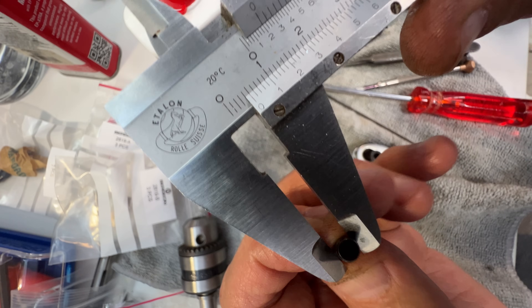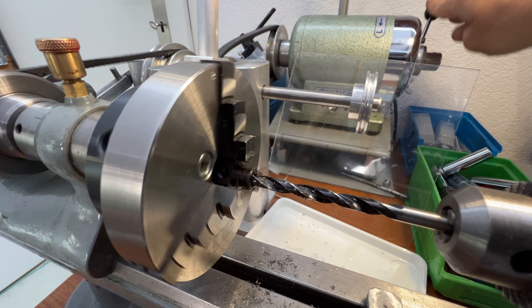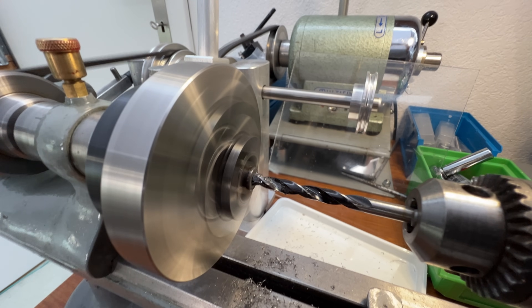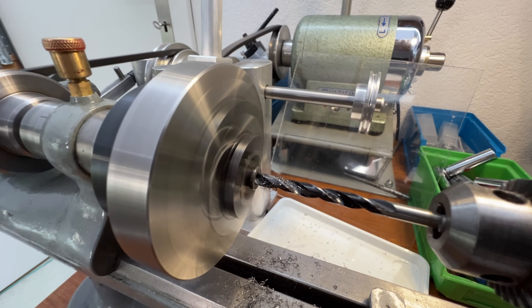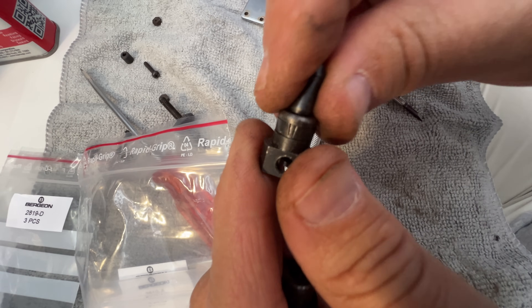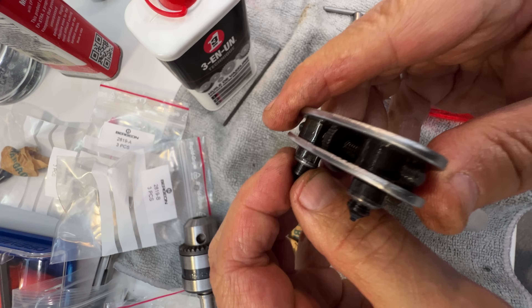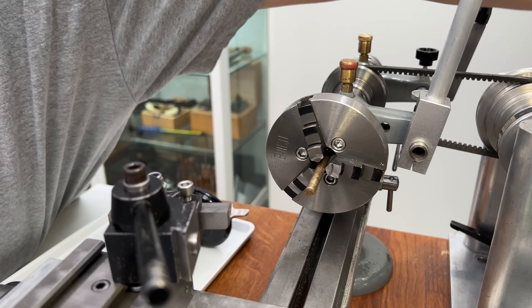My next little project was a case back opener I had purchased at the flea market in Nyon. It only had one set of bits, so I ended up buying a full set of bits from Bergeon, and then having to drill out the chucks so that they would fit the larger Bergeon bits. I used the lathe to do that, basically using it as a precision drill. This was just to start getting comfortable working on bigger things and try to understand what this tool was going to allow me to do.